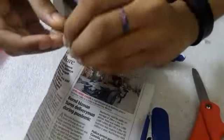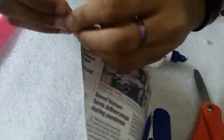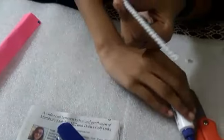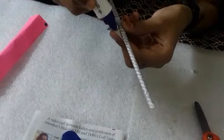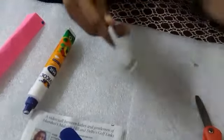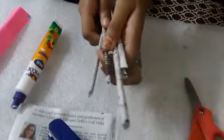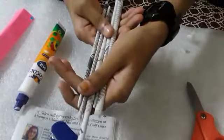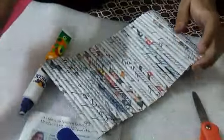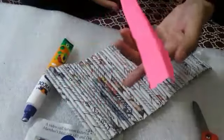Now do it like this — you will get something like this. You need to make 40 like this and glue them together. After gluing together, trim both the sides.